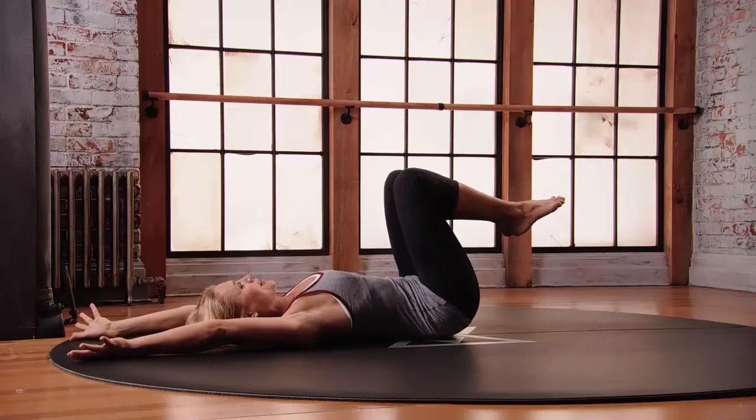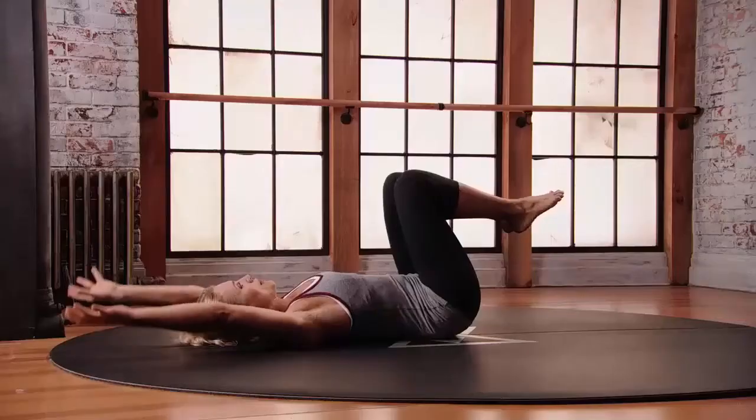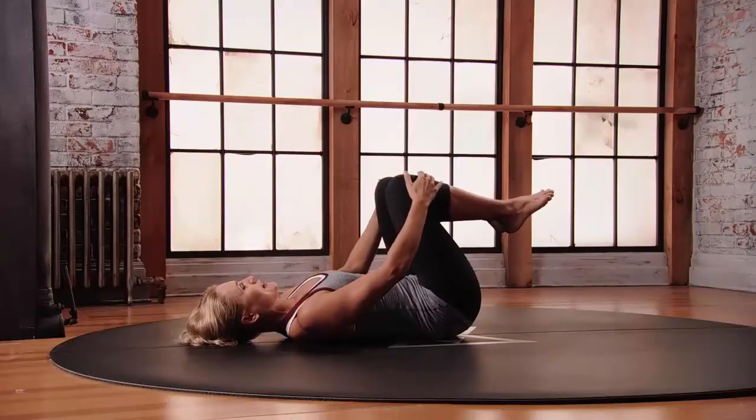Stay here and breathe. Think about pushing the entire length of your spine into the floor beneath you. There's lots of work going on here with the core — breathe.